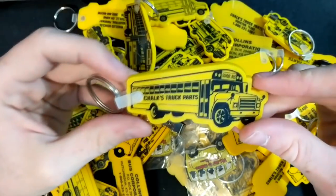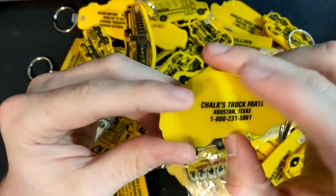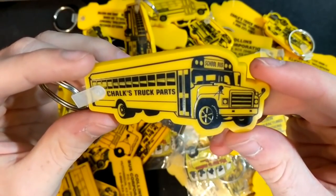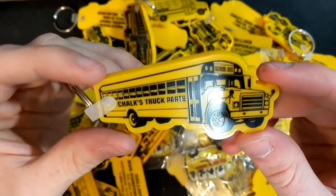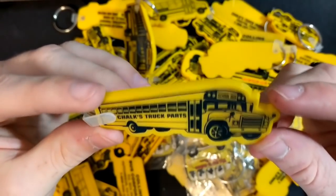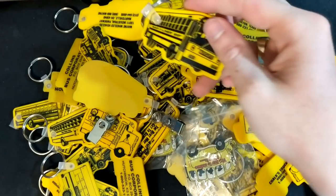This first one is a Chalks Truck Parts keychain, which is actually a dealership out of Houston. As you can see, it's got an International S1800, and I believe there's another one of these in here somewhere — so one duplicate.